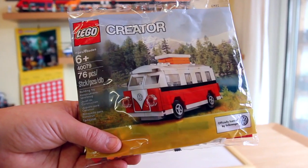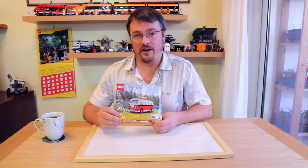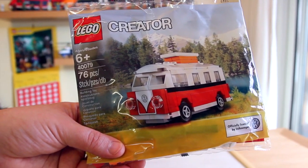Welcome back to Family Gamer TV. Today I'm having a look at one of the most interesting poly bags of 2013, the Lego Creator set number 40079, the VW Mini T1 campervan.